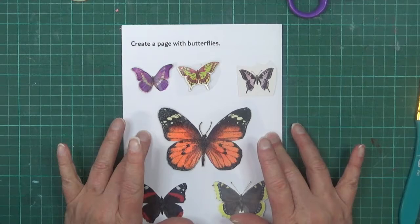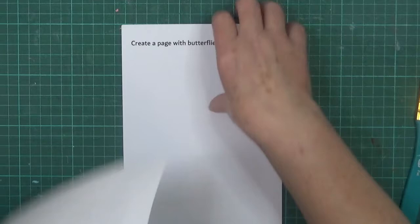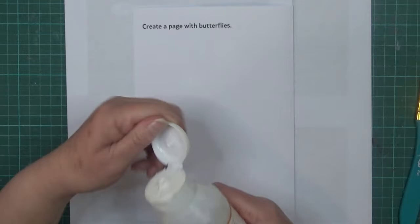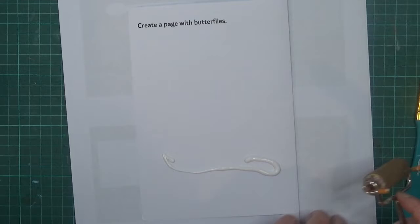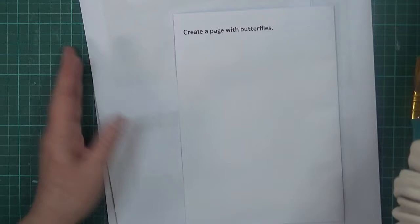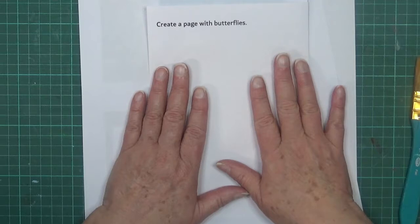My first job is to gesso the page - I'll do that, dry it, and then work out the butterflies. Just got some scrap paper there and a little bit at the back so I don't get it all over my board. I'm just going to roll on the gesso. I'll probably speed this bit up. I'm just using a roller. Okay, it's dry now.